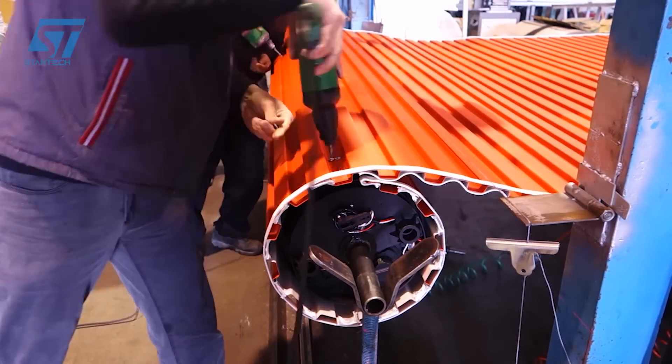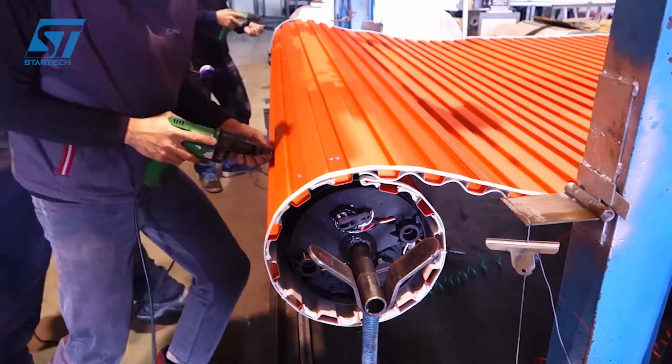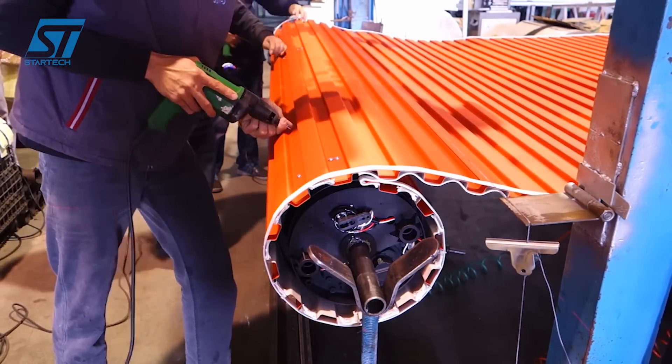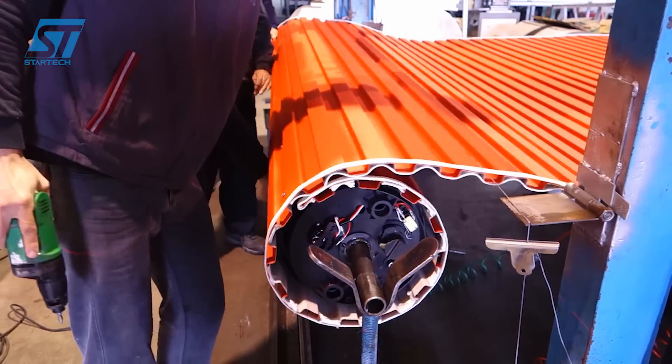The assembled roller door is tested to ensure it functions properly and meets quality standards. Yunsing Industrial is known for its innovative production systems and commitment to high-quality standards, making it a trusted supplier in the market.